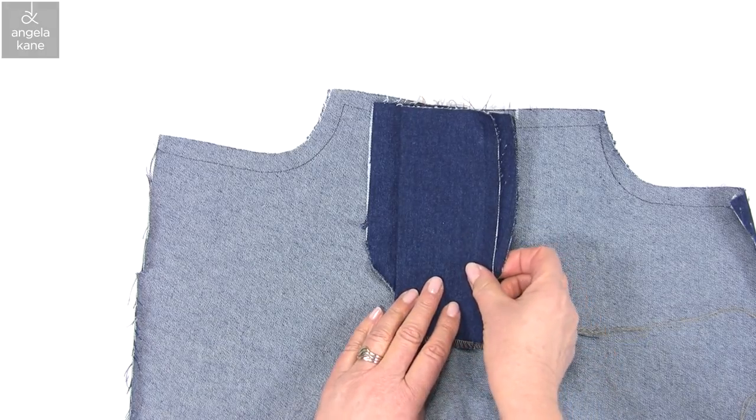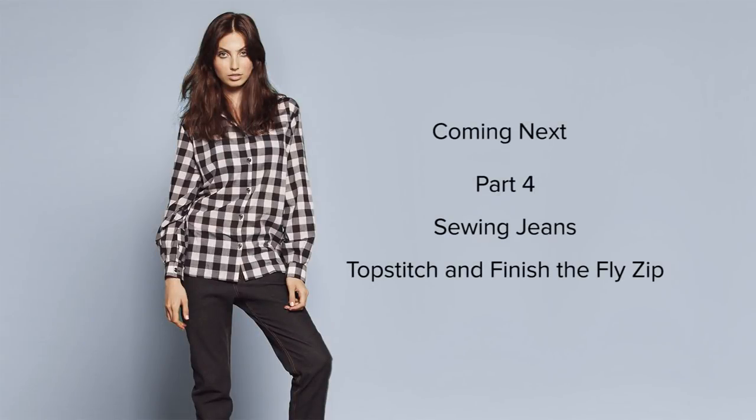Coming next in Part 4, we will be topstitching and finishing the fly zip opening. If you would like to be kept up to date with my videos, please subscribe to my channel, Angela Kane Sewing TV.